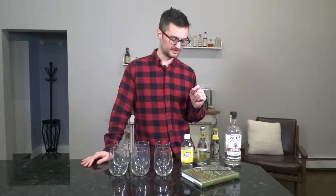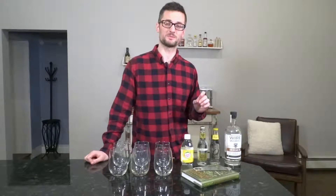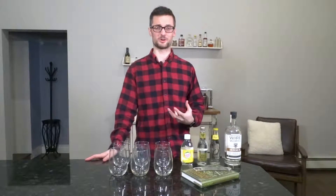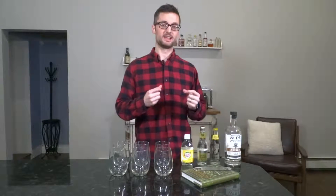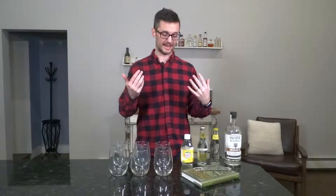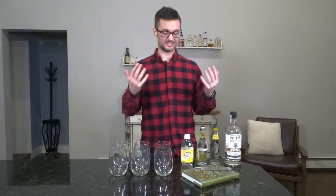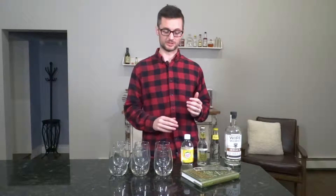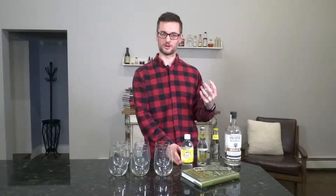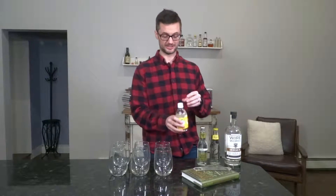Before I even get to the tasting, I wanted to point out one glaring difference in these three tonics and it comes down to sugar content. They add sugar because tonic water contains quinine, which is very bitter, and the quinine was actually a cure for malaria. So in order to get people to actually take this stuff, they had to add sugar to make it palatable. Over the years it seems they've just added more and more sugar, and something like Canada Dry, which has been around forever, has a ton of sugar — 29 grams of sugar in one serving. That's 110 calories.